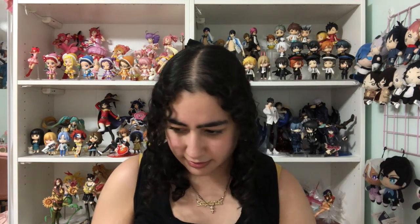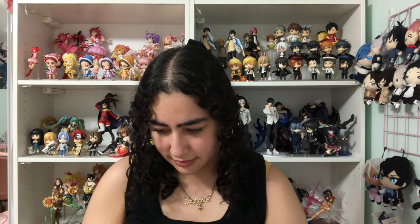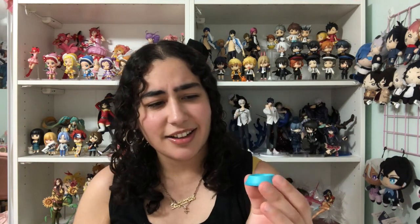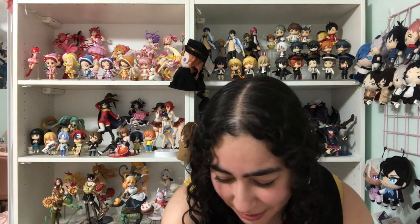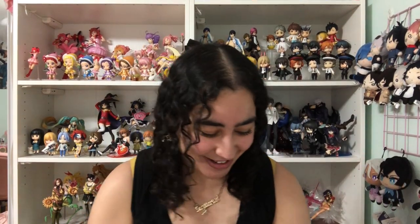And then we have — what is this? Another hat? I think this is a hat that she wears too. So we've got all the pieces out basically. Let's try to put her together and then we'll talk about what I think of this figure.